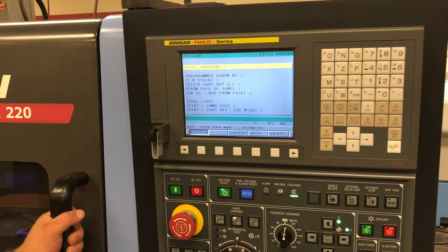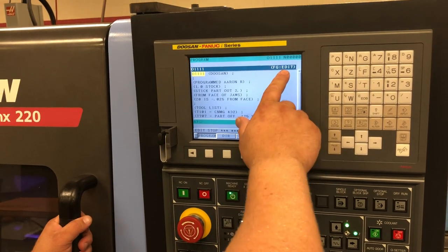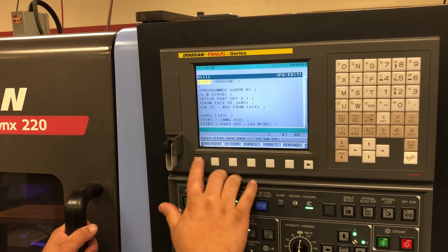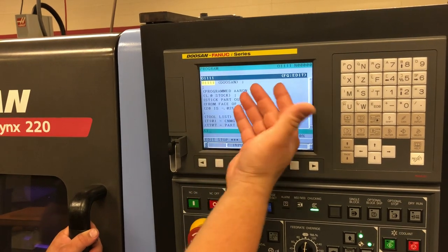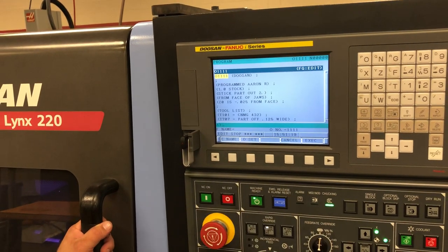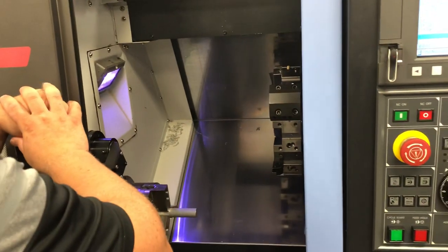Once I've run my program and made my parts and I know that this program is a good program, I will come in here and put my program back onto my USB. To do that, I will need to be in edit mode. I will not go into directory — I will stay in the program side, but I will still hit soft key operation. I will arrow over to input output, and I want to output — take it from my directory out to my USB. If I do output, it's going to be program 1111. I have to O-set it because it wants to know what program. Then I will hit execute. It says, do I want to overwrite? I do — I want to overwrite the program because I know that's good. Now you have learned how to do a setup on a Doosan lathe.